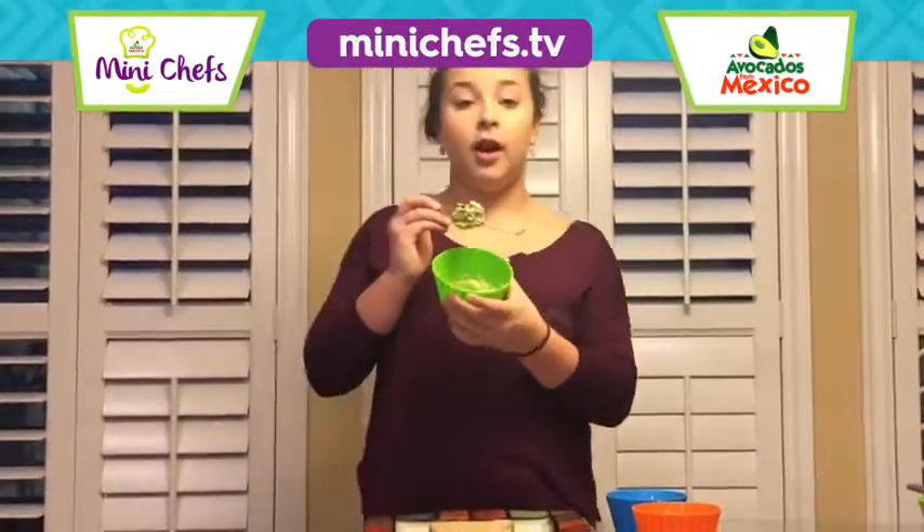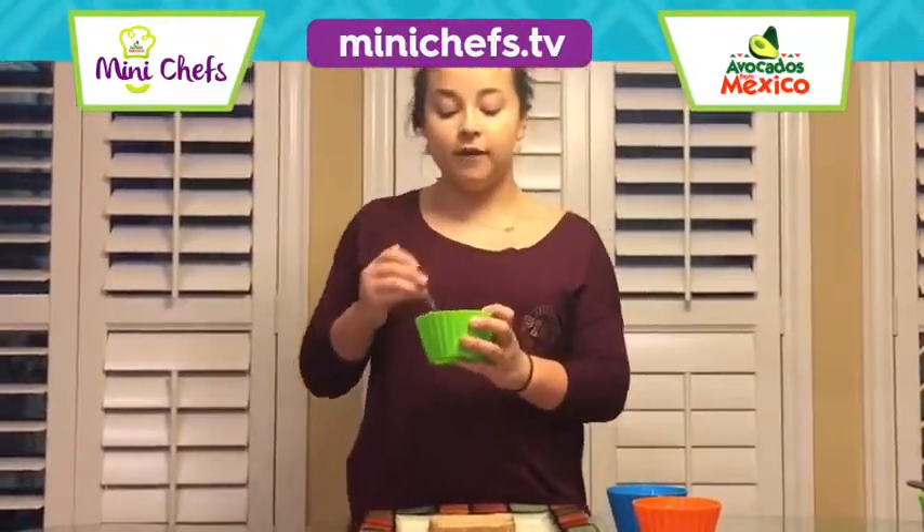Hi, my name is Nicole and today we're doing avocado egg toast. What you will be needing today is smashed up avocado, and that is going to be our avocado paste. Hard boiled eggs chopped up like so.